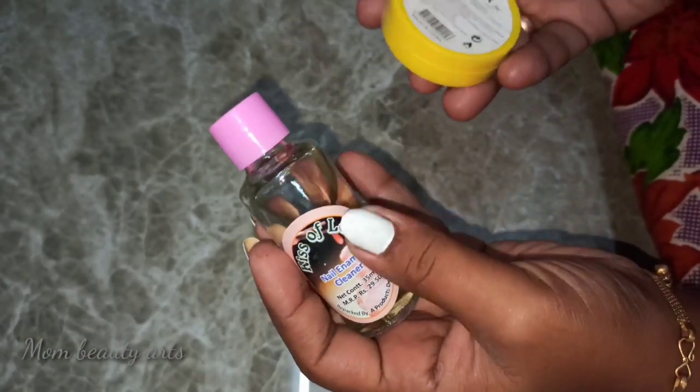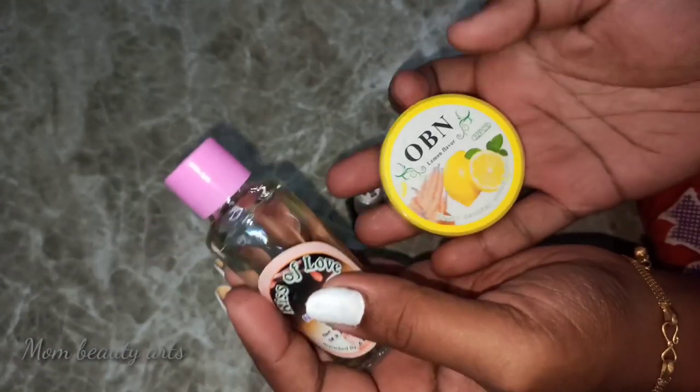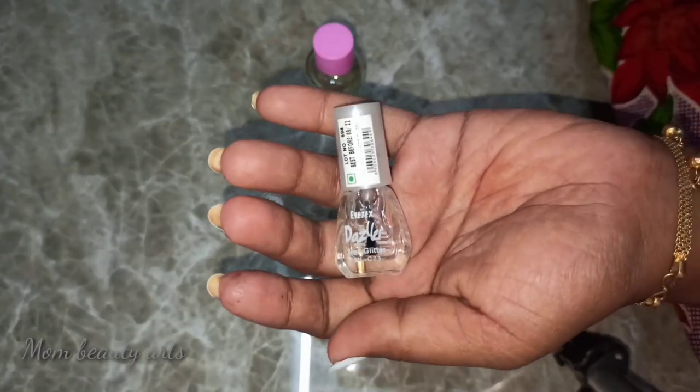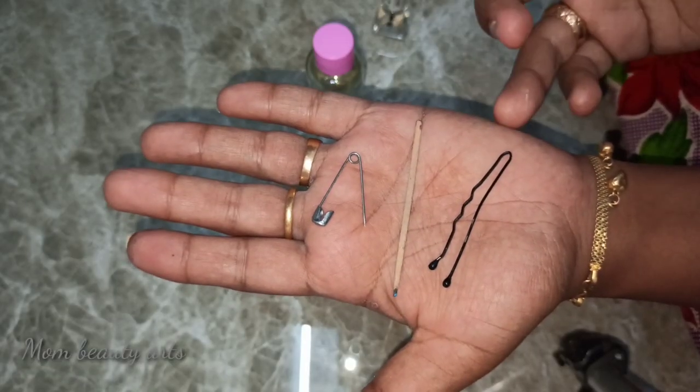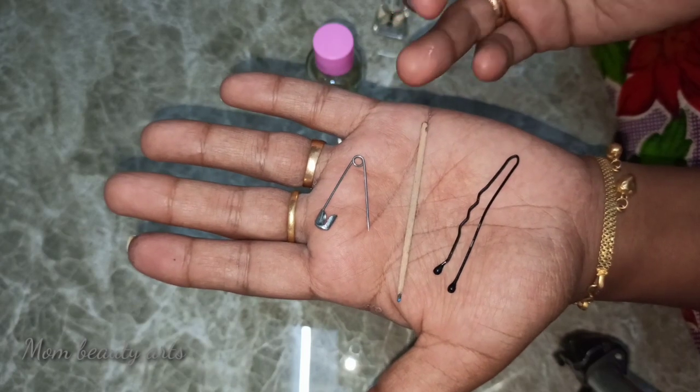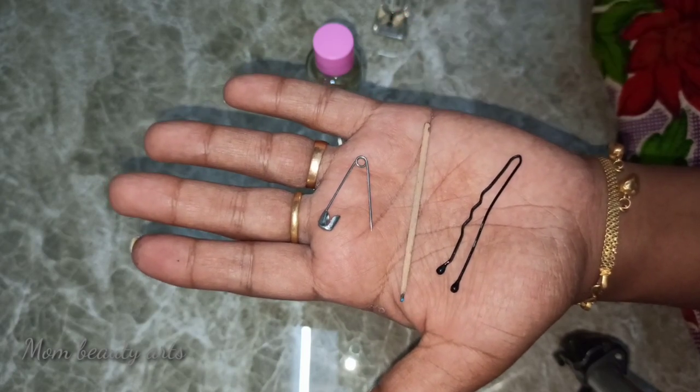First, we have two nail polishes — black and white. Then we use the top coat. Then we use the safety pin, toothpick, and hairpin. We use these for the nail art.